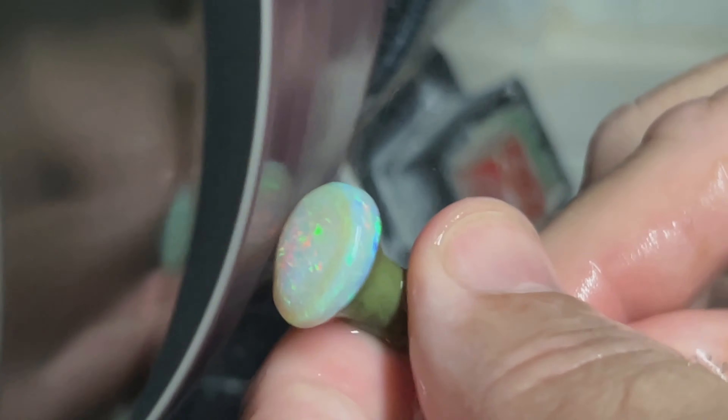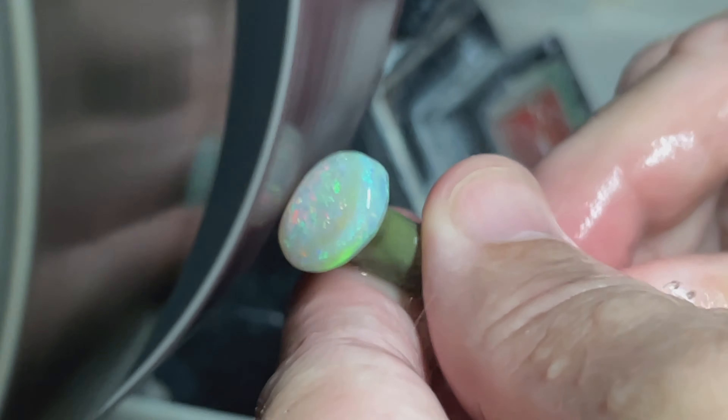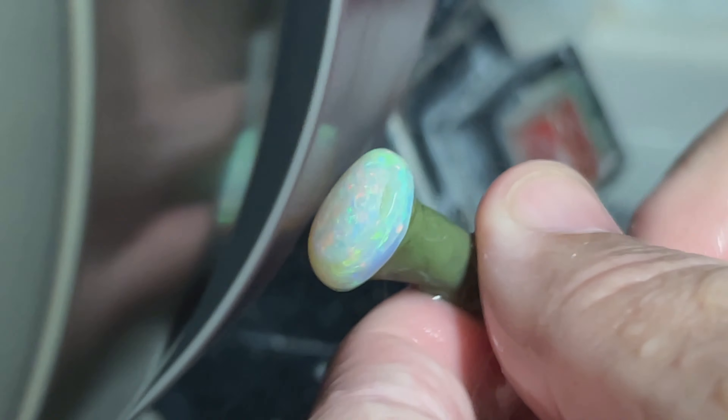Let's get her spun up here and then we'll see what she looks like after we polish her up.